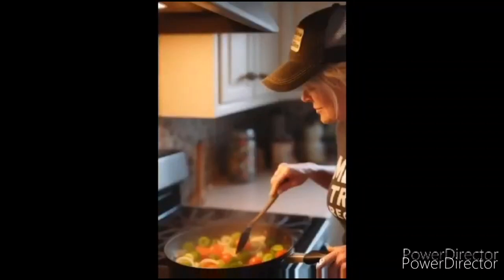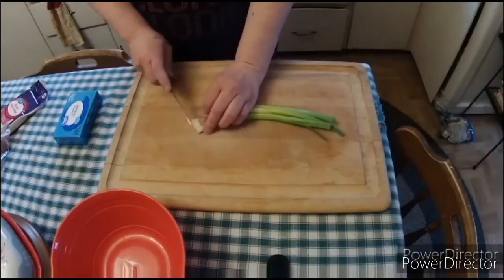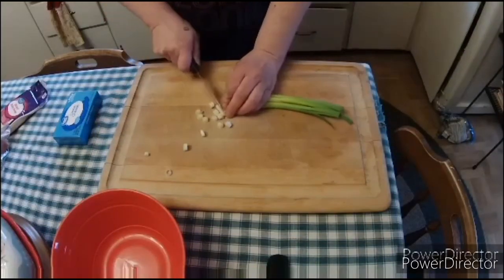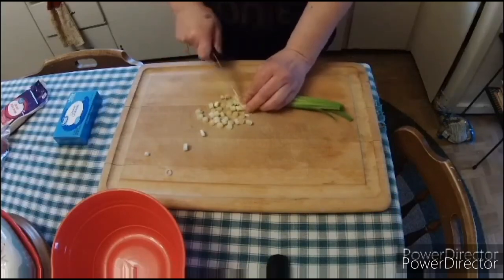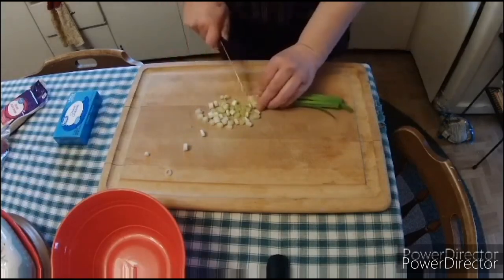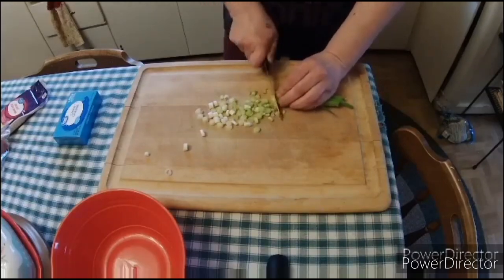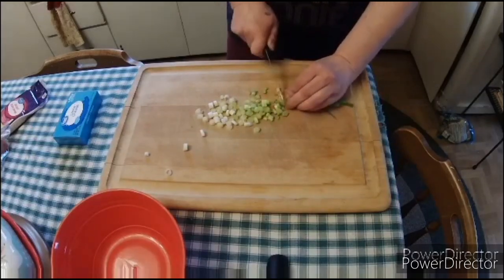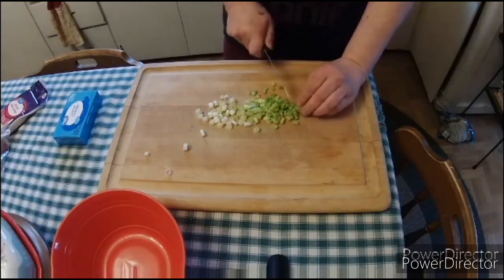Hi everyone, thanks for joining me. This is Melanie from Melanie Tries Recipes and today's recipe is called Chicken and Biscuits. This is great for game day or sitting around the house on a Saturday. They're really easy to make, they're kid friendly, and they are just absolutely delicious.